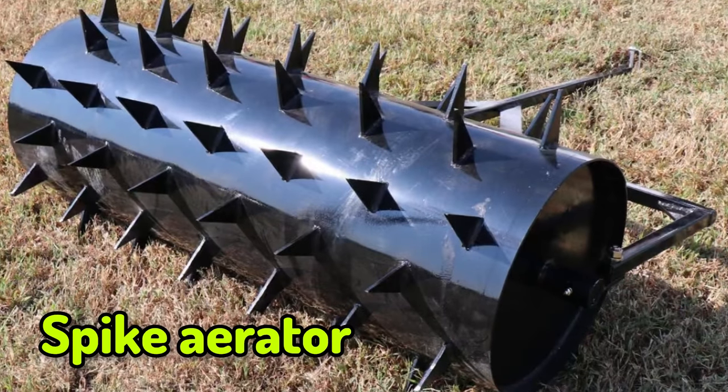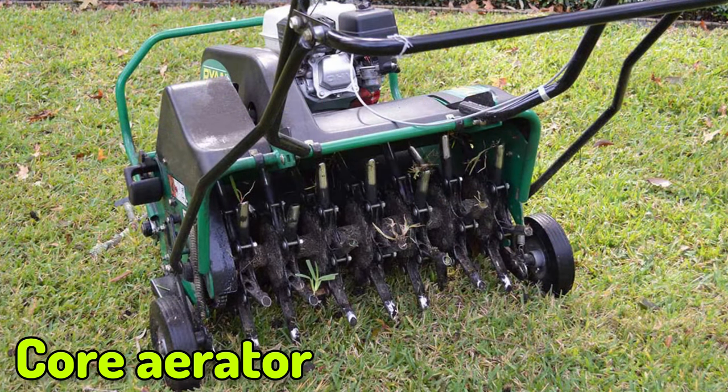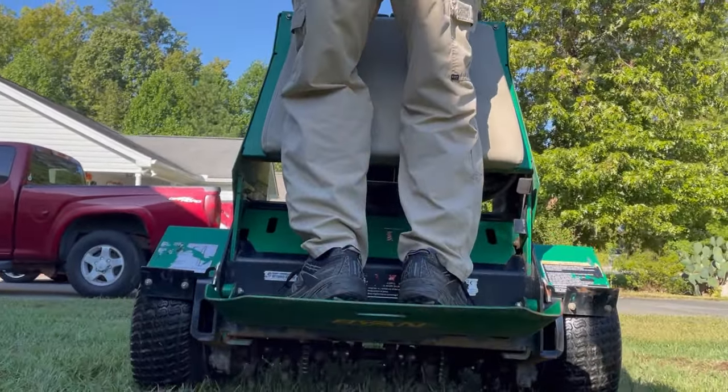I did some research on core aeration versus spike aeration. My dad used to bring over a cylinder with welded spikes that you fill with water for weight. While that can be effective, it can cause compaction in the future. Core aeration allows oxygen to really help your lawn breathe. However, the downside to either mechanical type is they open up the ground for buried seeds — like Poa Trivialis — to pop up. I was cutting it out all last fall. This year I'm not doing mechanical aeration; I'm going the liquid Aerate route, maybe once or twice at the max rate.